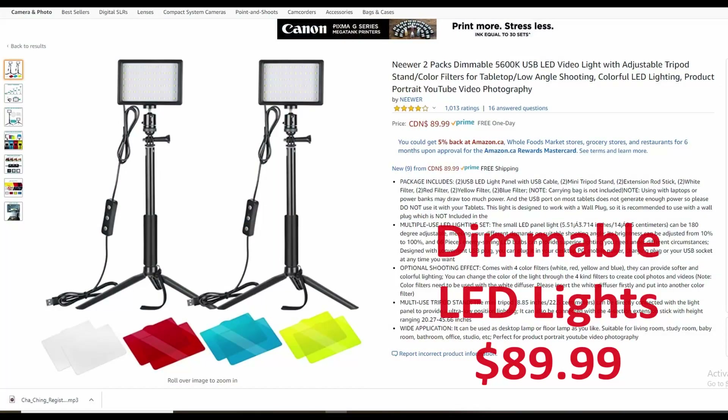Neewer has LED lights with adjustable brightness, and they come with stands and they're quite compact — you can get those for under $100. Some people like to use ring lights. I don't know if they're the best option, but if that works for you and you have one available, just use that.